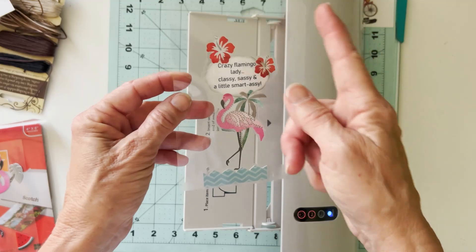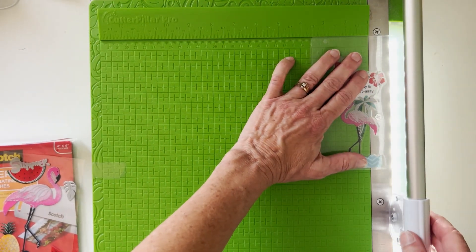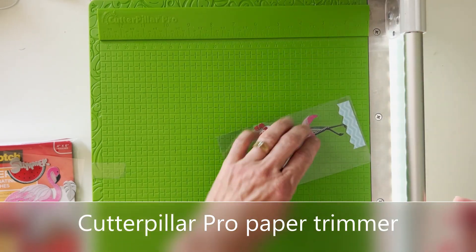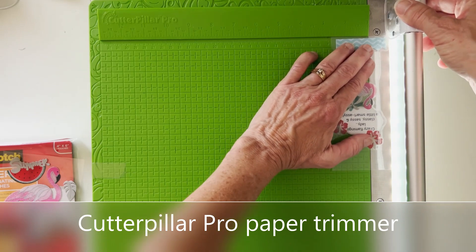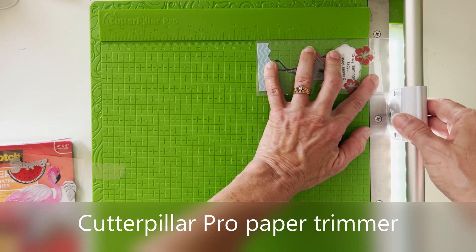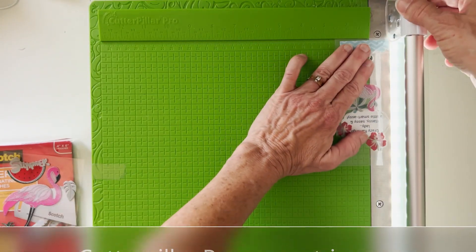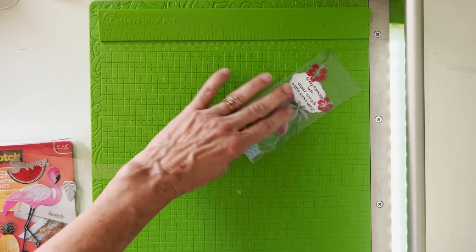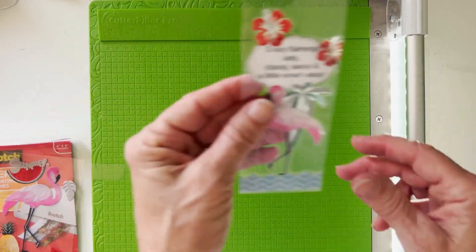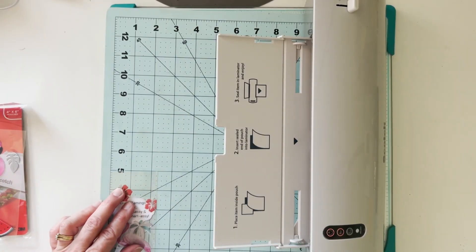The next thing I need to do is cut these edges, and I brought over my Cutter Pillar Pro — I love this self-sharpening paper trimmer. You can see it has a little light bar right there. Even though I can see through my bookmark, it really helps illuminate the edges of that little water feature down there. I'm just taking a little off the top and the bottom. I try to make my bookmarks roughly two by six — this was a little wider because my sentiment was just over two and a quarter, but it's still roughly the two by six bookmark size.